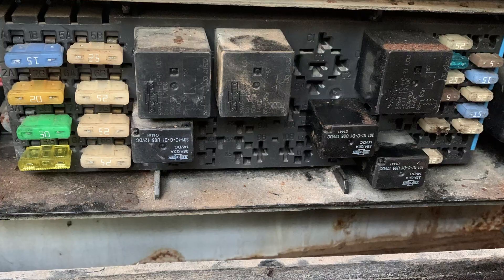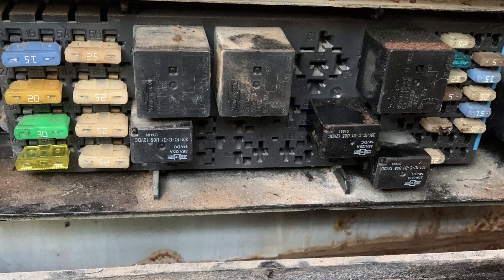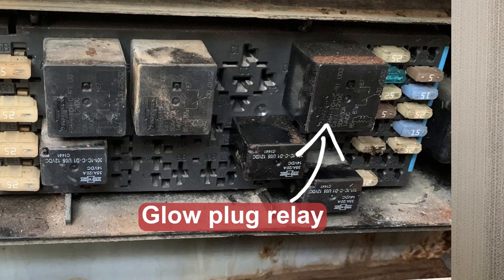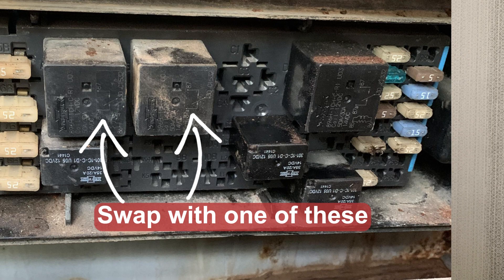But if this happens at relatively low hours, this may mean connection issues. First, you will want to check fuses for continuity. When the engine is off, check the resistance between the metal poles in each fuse with a multimeter. If you find a fuse with no continuity, replace it with a fuse of the same amps. Checking relays is possible by swapping them one by one if they are identical. You may also find a fuse and relay map for your machine and locate the relay specifically connected to the glow plugs.